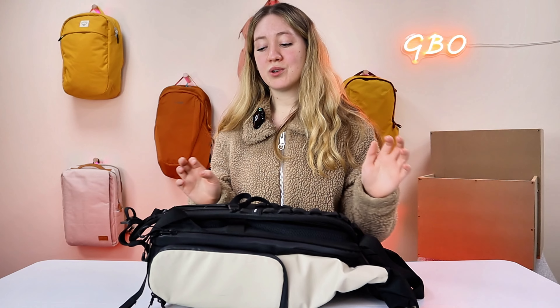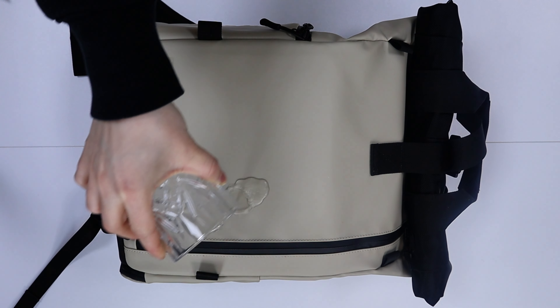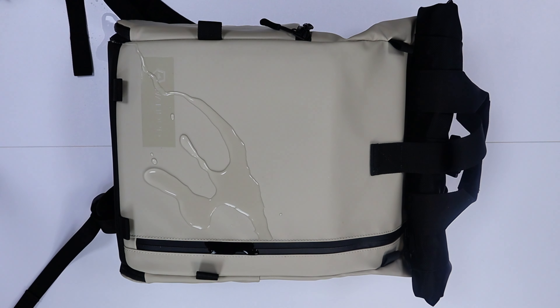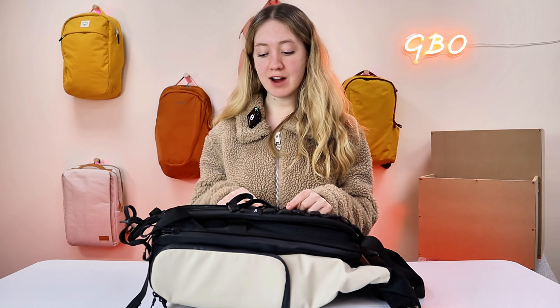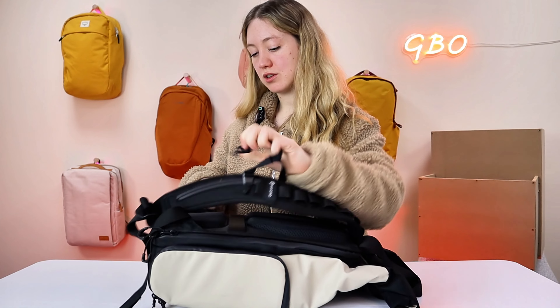I feel like they haven't thought about how it would fit on a female body, so purely because of that, unfortunately I'm going to say it has failed the female body test. Moving on to the waterproof test: it is a hundred percent waterproof and the same with the zips as well — water rolls straight off it.